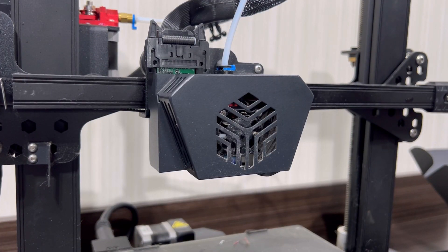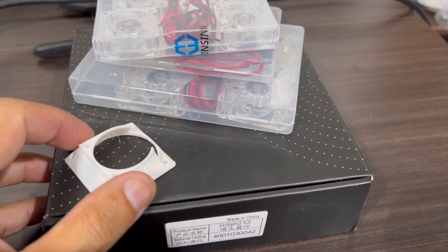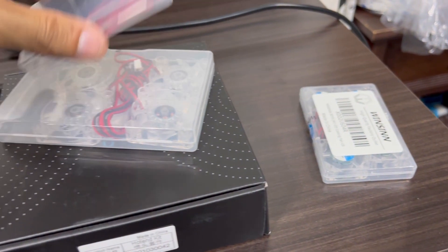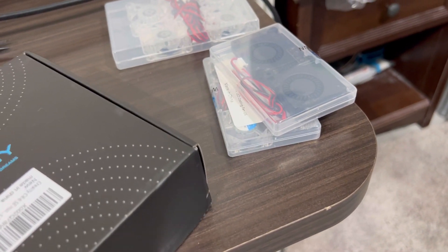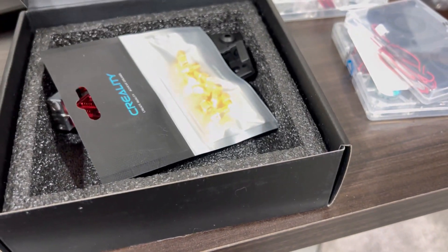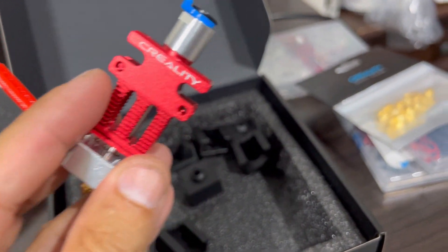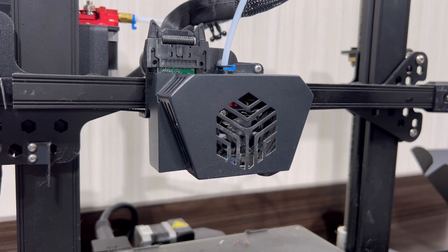Here's a POV shot of the CR6 SE hot end carriage. I went on Thingiverse, found the 40 millimeter fan upgrade, and printed it in PLA with heavier infill to hold up against temperature. I have the original 30 millimeter as a direct bolt-in but we're hoping to go 40. I also have the Winson upgraded side cooling fans, and here are the 40 millimeter RGB fans. The new hot end assembly is really nice — it comes with a ton of extra nozzles, the heating element and thermistor already mounted, extra silicone socks, and a bowden tube, though I'll probably upgrade to a Capricorn tube.